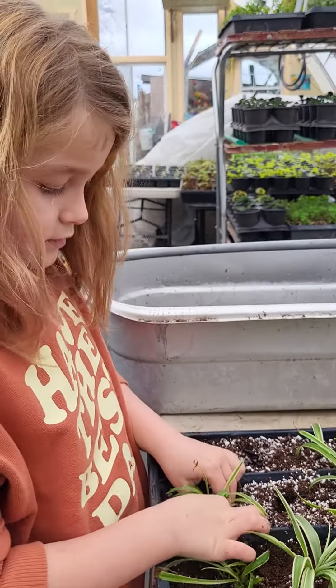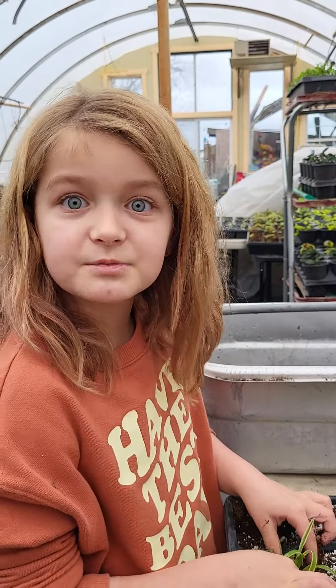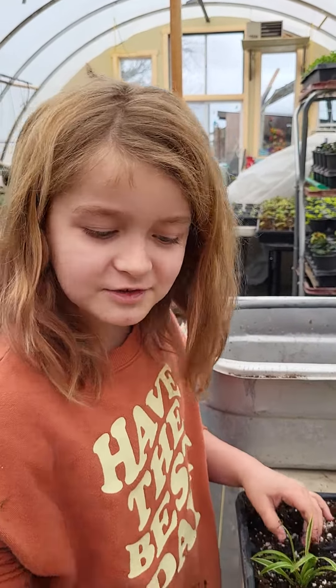And what are you going to do with all these spiderettes? We are going to put them in arrangements. They're going to be in hanging baskets, little arrangements, gourds, all sorts of stuff.